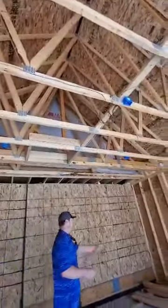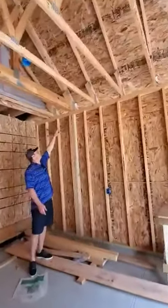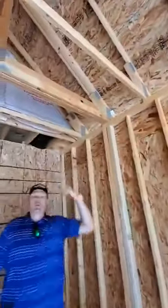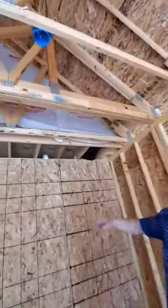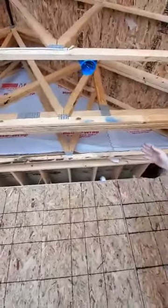I want you to know that you did a great job here of carrying down. This happens to be a triple truss. They did not, however, do a nail pattern on both sides. They got it nailed on this side with a nail pattern, but they did not have a nail pattern on this side.